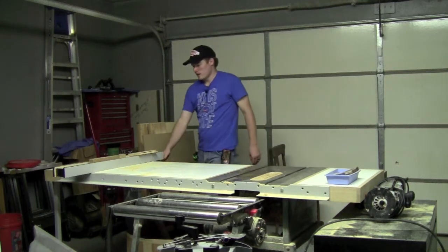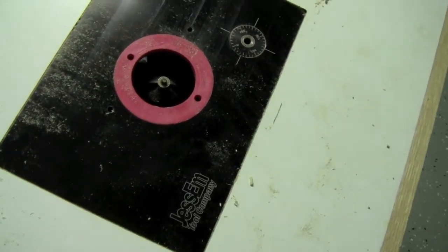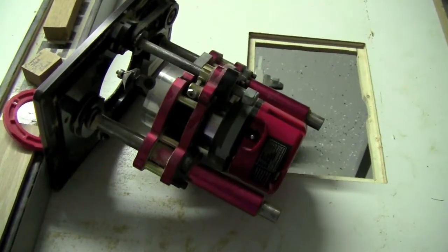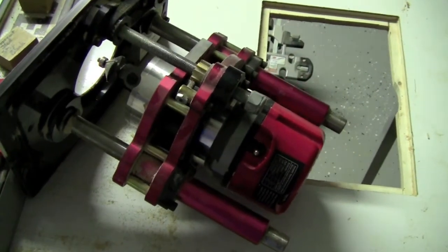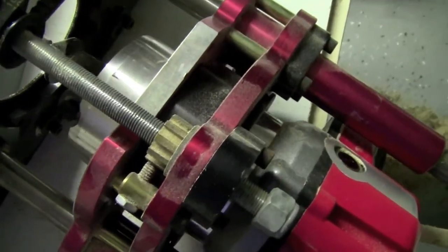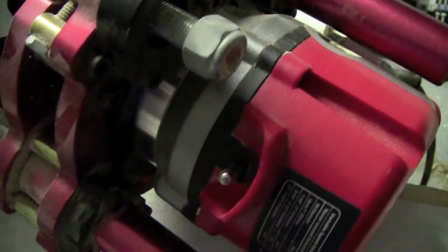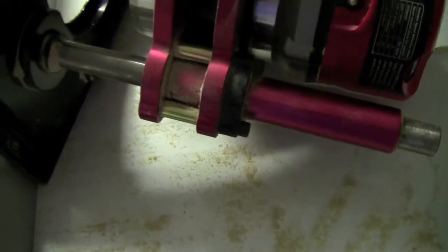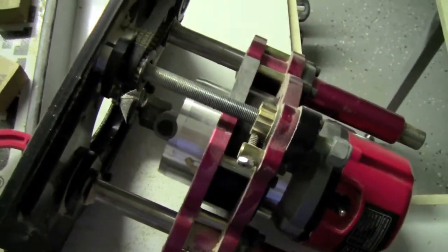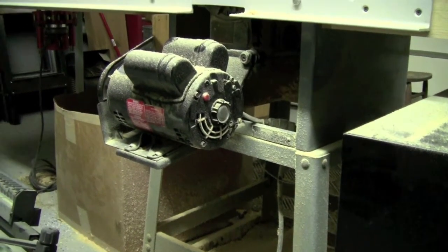I've got the router assembly inside the table right here. It is a Craftsman one and three quarter variable speed router that I outfitted with this Jessam plate that I acquired from Woodcraft on clearance. It was about half off of what it normally costs, so I got a pretty nice deal on that plate. I did have to order an adapter ring for it to accommodate the router because it is smaller than a standard three horse router that Porter Cable puts out.